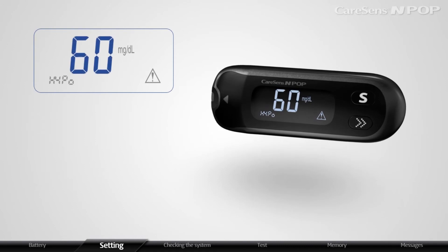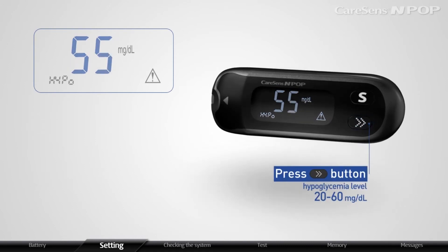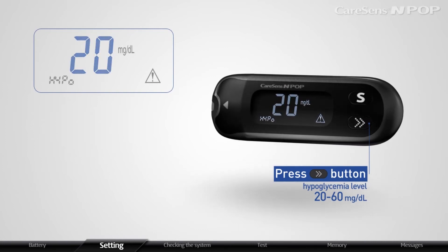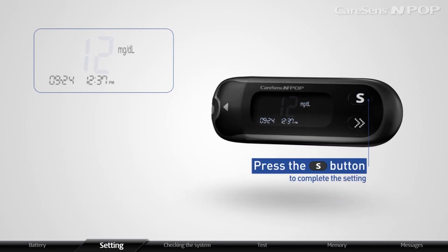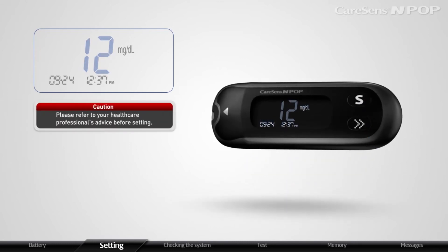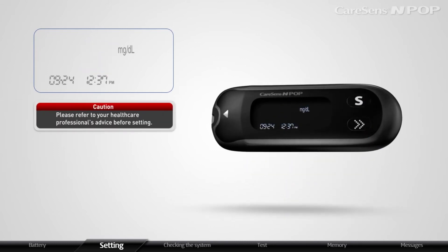Press the arrow button to set an appropriate hypoglycemia level within the range of 20 to 60 mg per deciliter. Press the S button to complete the setting. Please refer to your healthcare professional's advice before setting the hypoglycemia level.